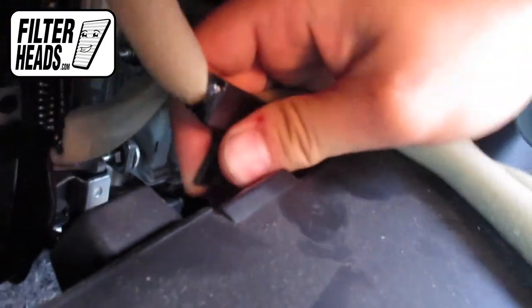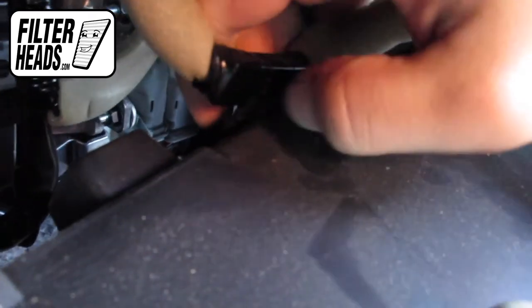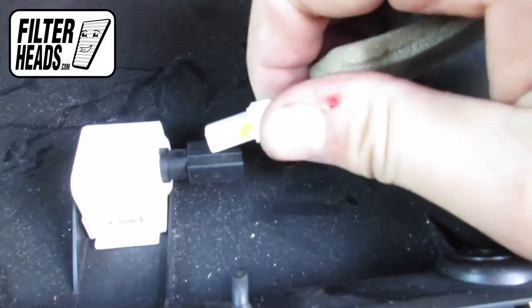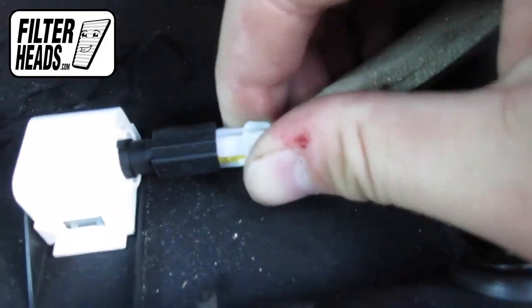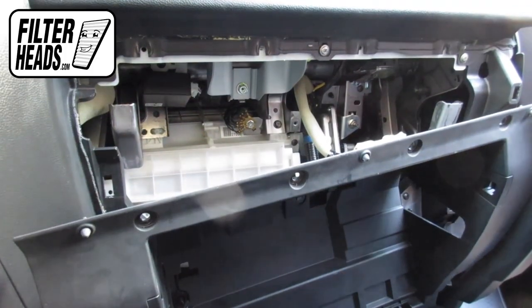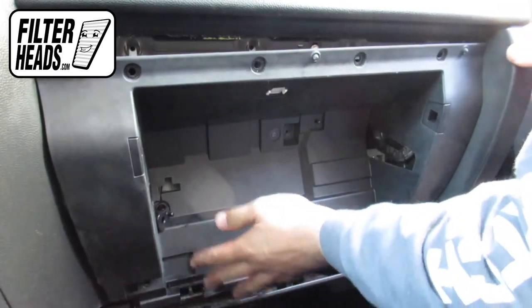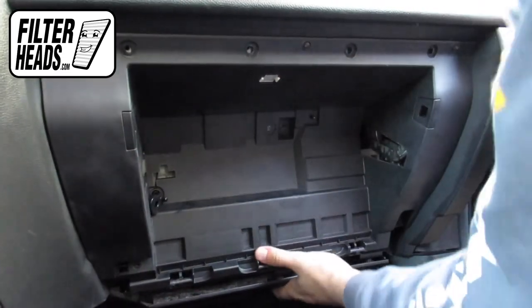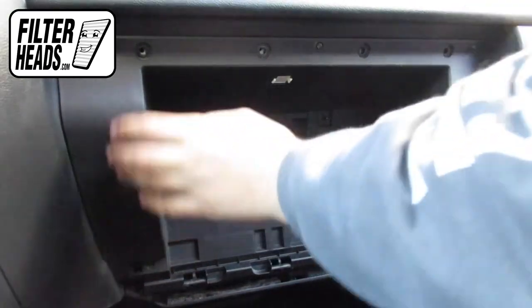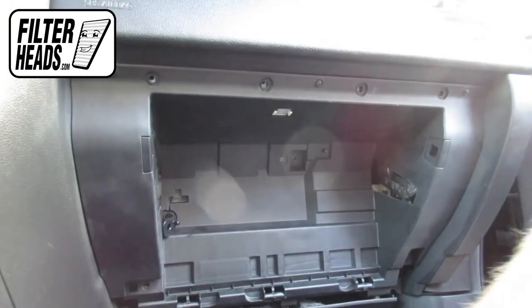Reinstall the cord clip. Reinstall the sensor. Reinstall the glovebox assembly. Reinstall the screws.